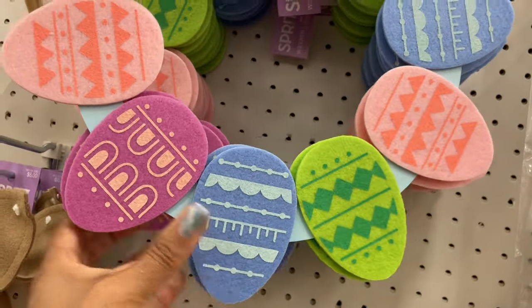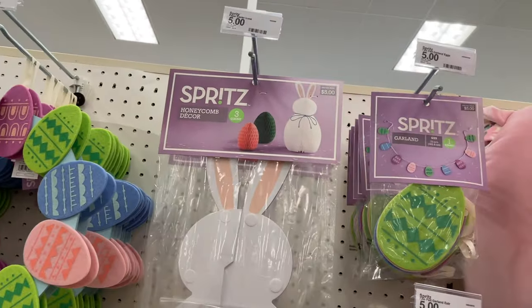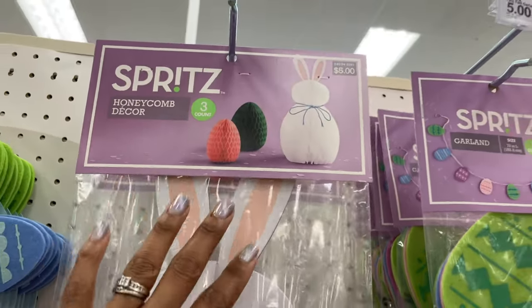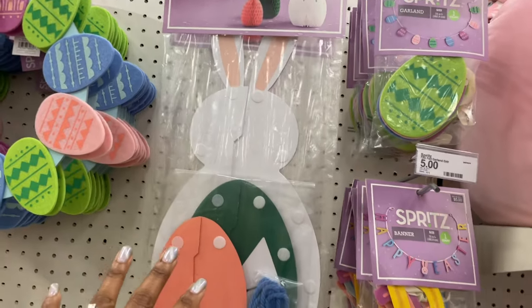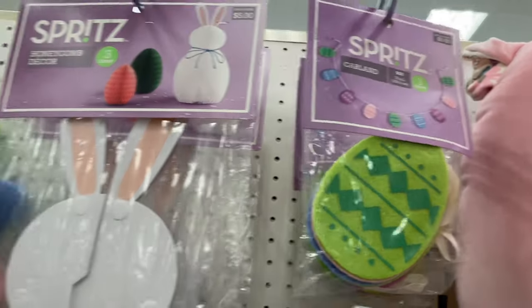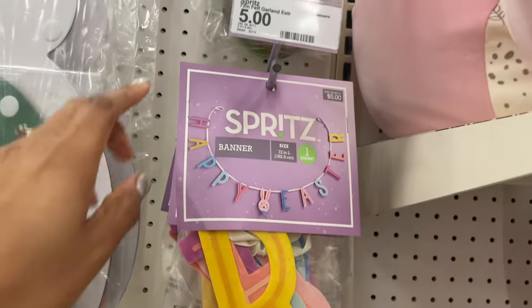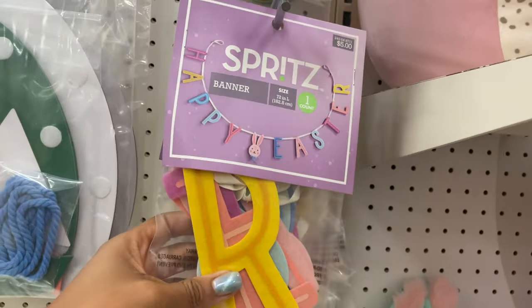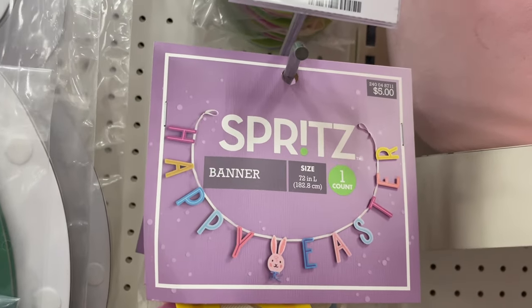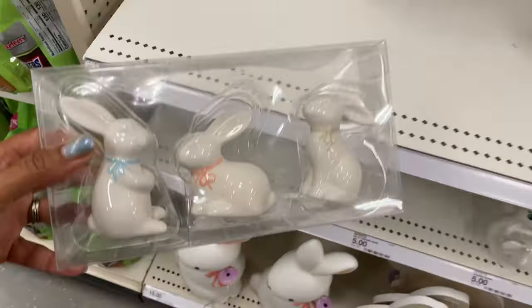Another little wreath here — it's felt with little felt eggs around it and this one is five dollars. They also have this honeycomb decor — the kind you open up and it looks like a honeycomb — five dollars for a set of three, just some tabletop fun decor. They also have some more felt garland here that has the eggs matching this wreath for five dollars. Another felt garland says 'Happy Easter' on it and is also five dollars, 72 inches long.